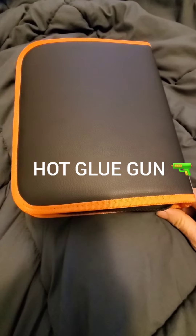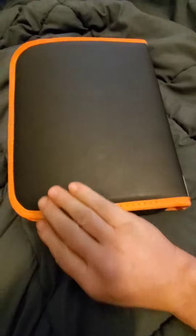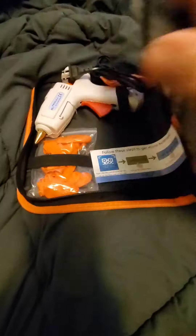Hey guys, welcome back. I wanted to show you this new package that came in — it's gonna be my wife's. Wow.